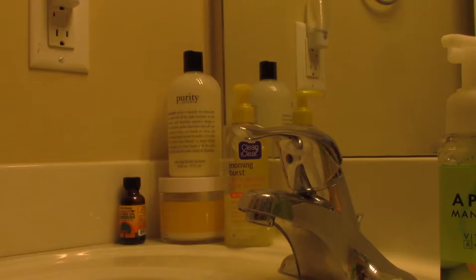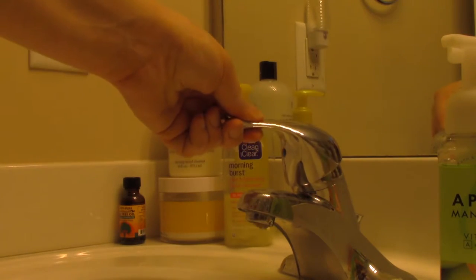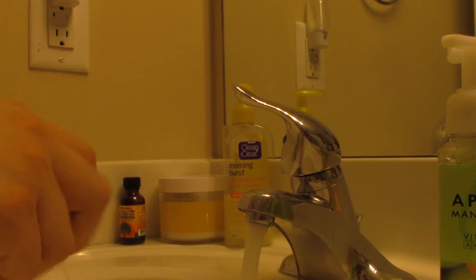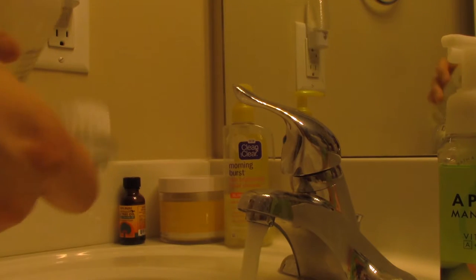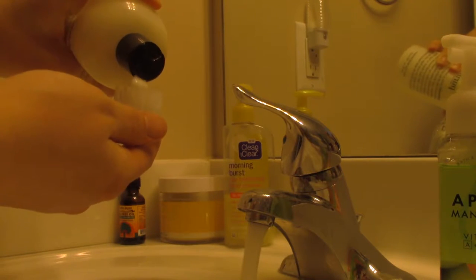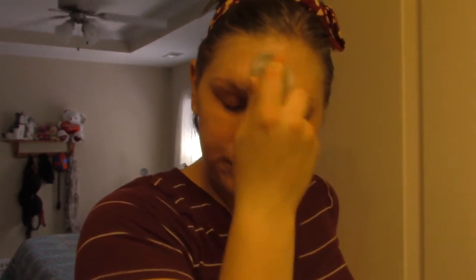Next I get the water hot and use my favorite cleanser at the moment, Purity by Philosophy. I'm using a manual brush that was about four or five dollars at Ulta, instead of buying the hundred-dollar Clarisonic. I go all over my face, holding the brush at the end for a really deep clean. It doesn't irritate or roughen my skin, and it works perfectly for gently exfoliating and getting the rest of the makeup off.